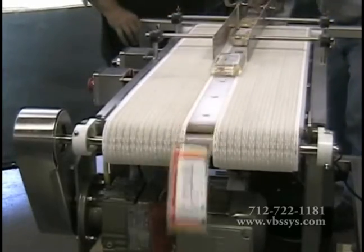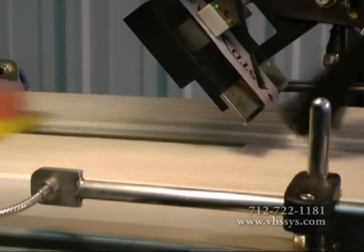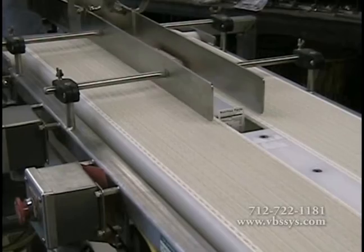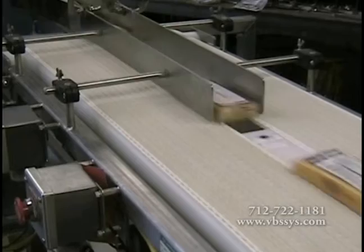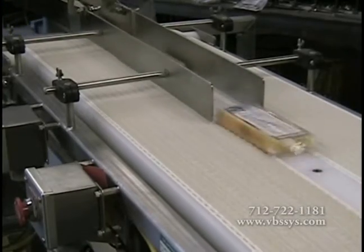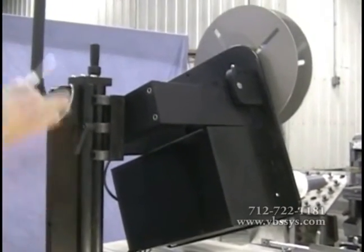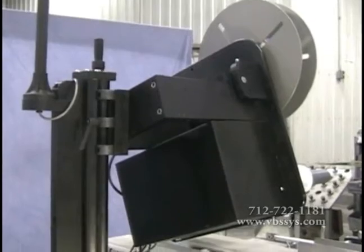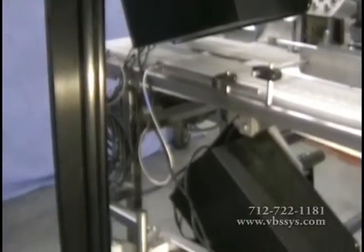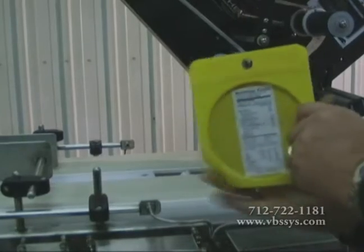The ASTD Bottom Label Applicator, Top Label Applicator, or Combination Top Bottom Label Applicator is an example of our commitment to bringing you the high-quality technology and equipment your plant is looking for. We take one of our partner's label applicator systems and mount it either underneath, above, or a combination of underneath and above our conveyor, in order to give you the state-of-the-art application system which applies your label on the package where you need it.